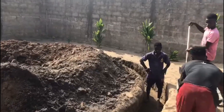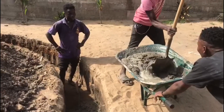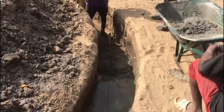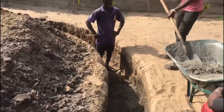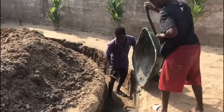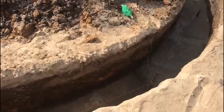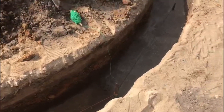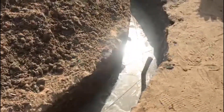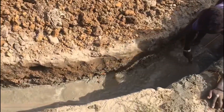Right now they're putting the mixture into the floor of the foundation. Mixing it in the wheelbarrow, making sure that the consistency stays good. They're casting the foundation, pouring the mixture all over the whole perimeter. Here you can see parts that have already been cast, and they're working on smoothing it out, making sure it's even and spread out evenly, getting it ready for the next stage of the build.